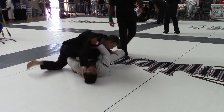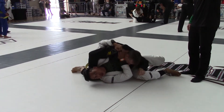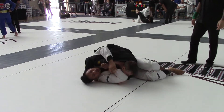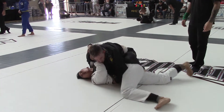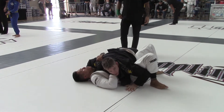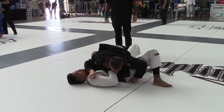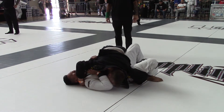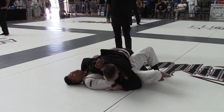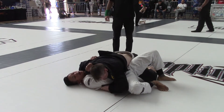There you go! Stay low, stay nice and tight. Good. Now you're going to start working to the mat. Be patient. He's up — too heavy. Going back. You have head control! You have head control! Nice and heavy!